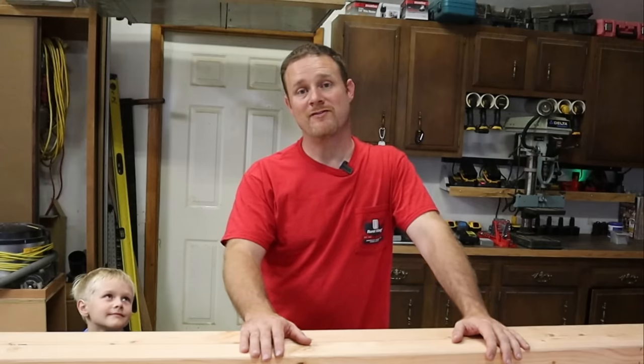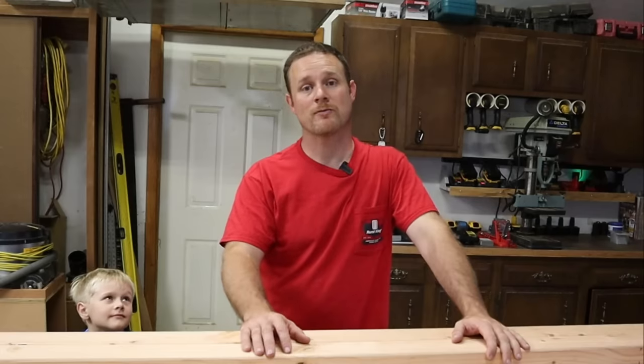Hi, welcome back to Shawnee Hills Workshop. If you want to learn how to build a sturdy workbench that will last a lifetime for around $100, this is the video for you.